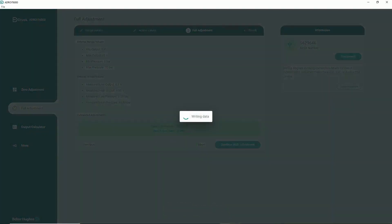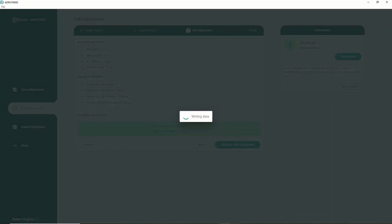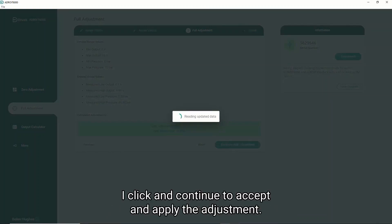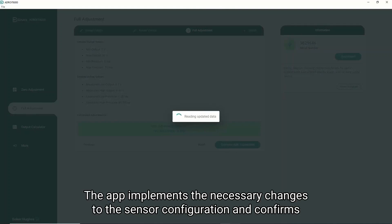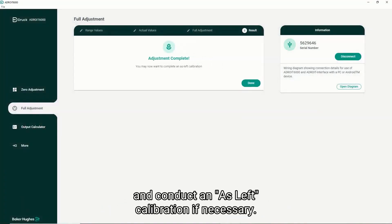At this point I have the option to continue the adjustment or to abort the process. I click on continue to accept and apply the adjustment. The app implements the necessary changes to the sensor configuration and confirms the adjustment is complete, and I can now disconnect my sensor and conduct a final calibration check if necessary.